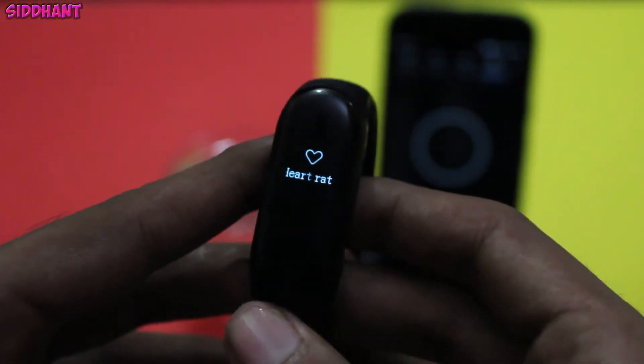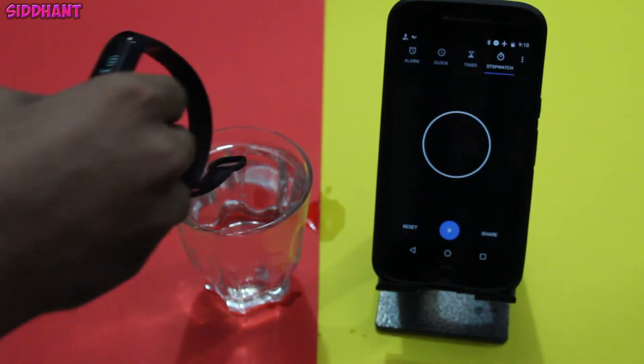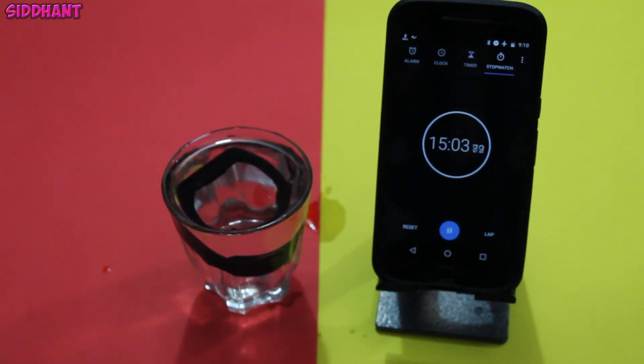Now I will continue the test up till 30 minutes to see whether the band survives. Obviously it can survive since it's rated up to 50 meters, but let's see. I will fast forward this part up to 30 minutes and then we will see whether the band works or not.